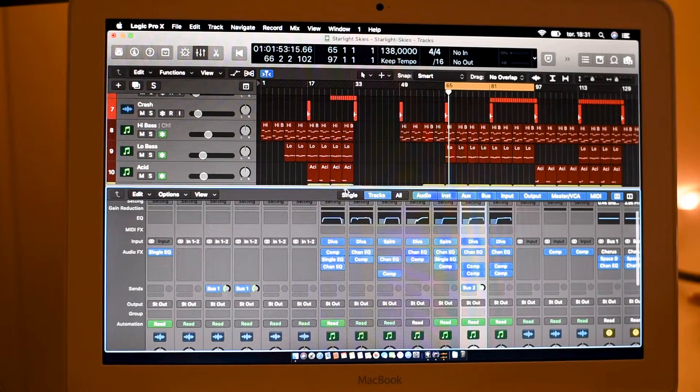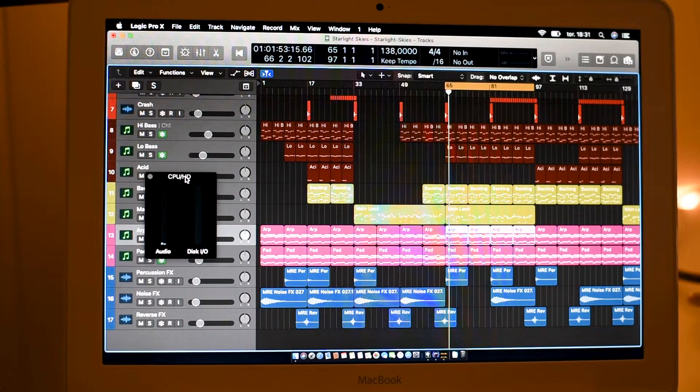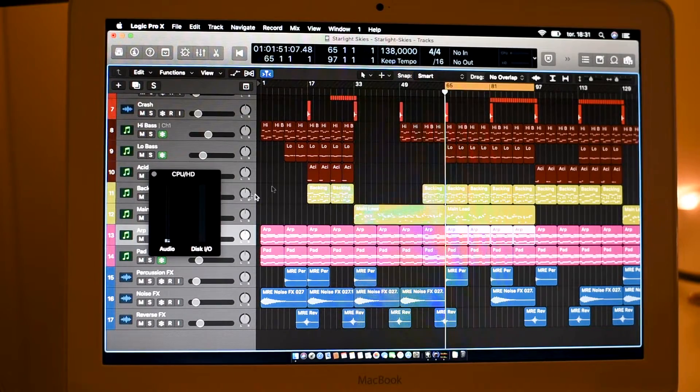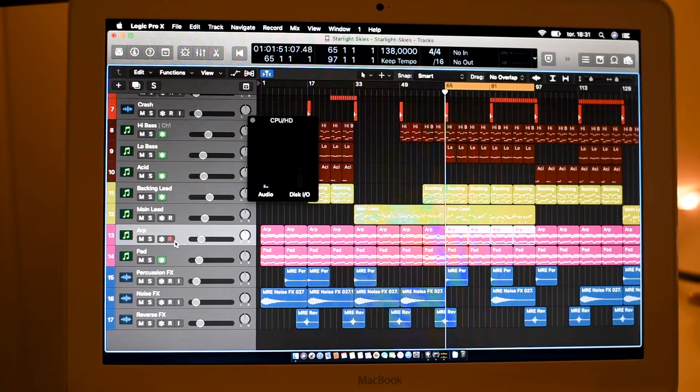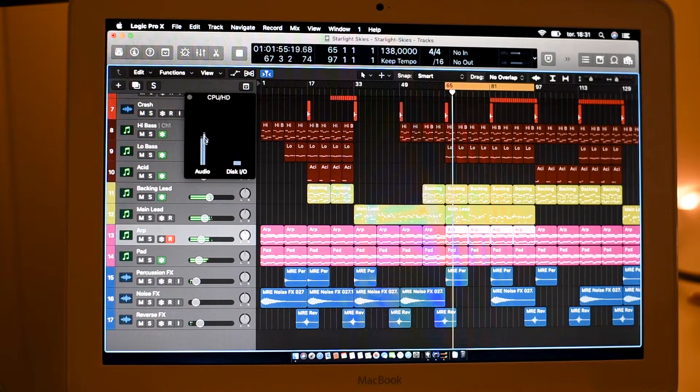So we can play the track and take a look at the CPU meter. We have two synths running in real time — synth number 12 and synth number 13 — they are not frozen; everything else is frozen. As you can see, the CPU meters show how many cores you have. I have two cores here and it goes to about half.